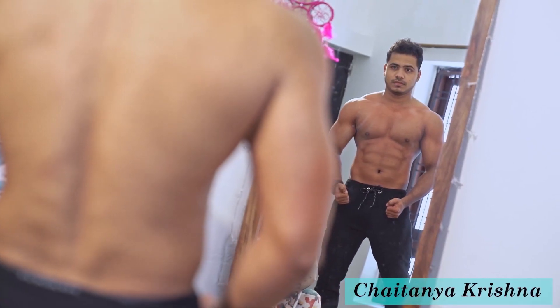Welcome to Krish Health and Fitness. I am Chetani Krishna, bodybuilding and fitness model. Here are my best home exercises.